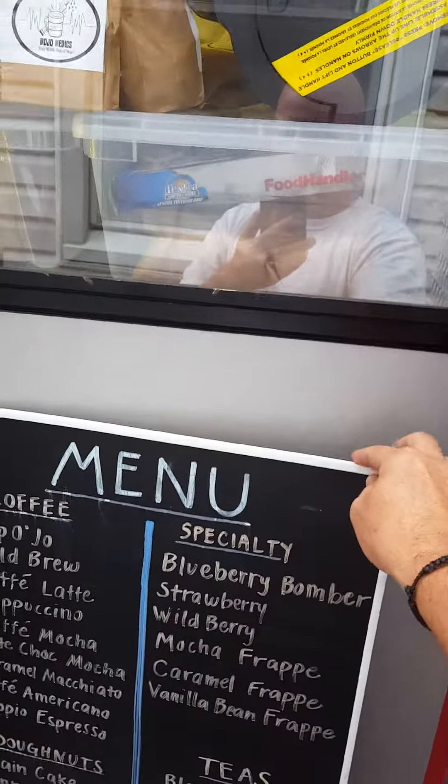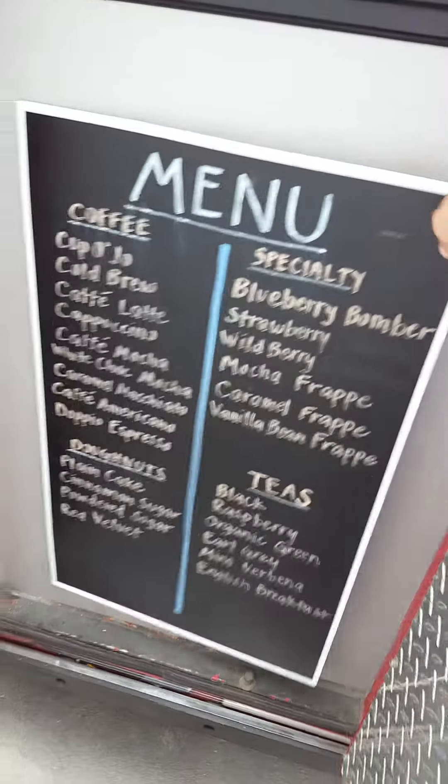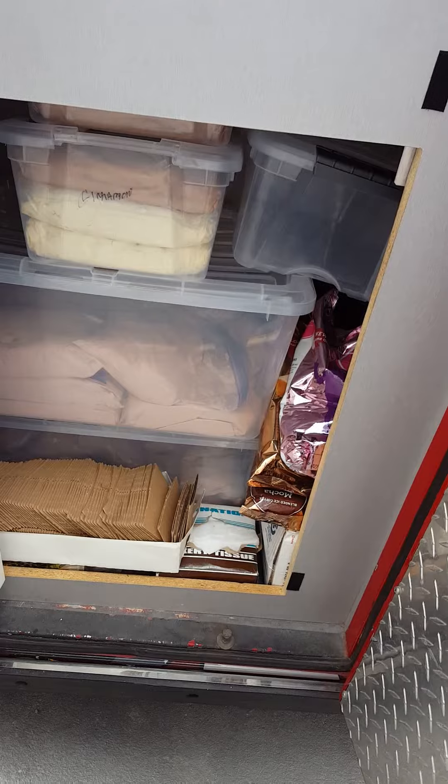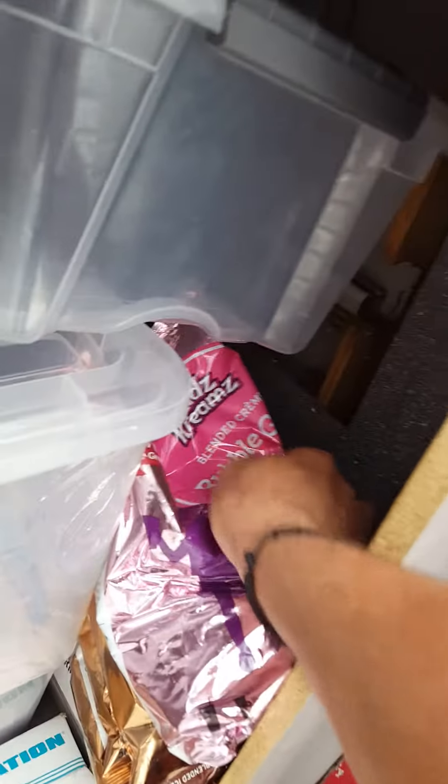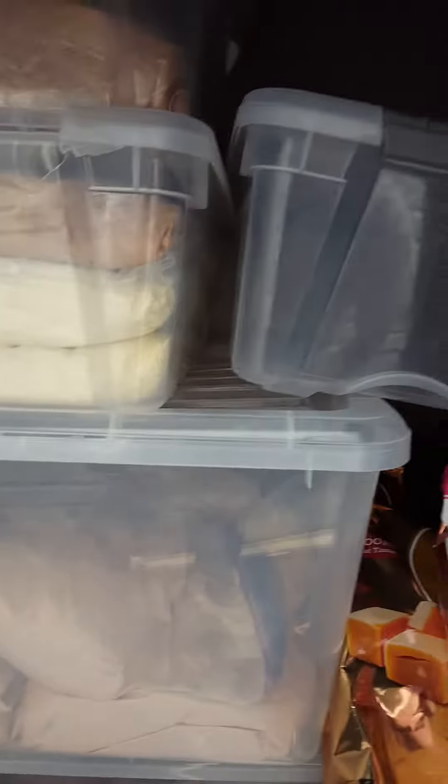This is a display — we've done a festival. This is one of the menu boards. Behind it you've got storage. We've got bubblegum, caramel. We've got cases and cases. This is donut mixes, just tubs and stuff for different things.